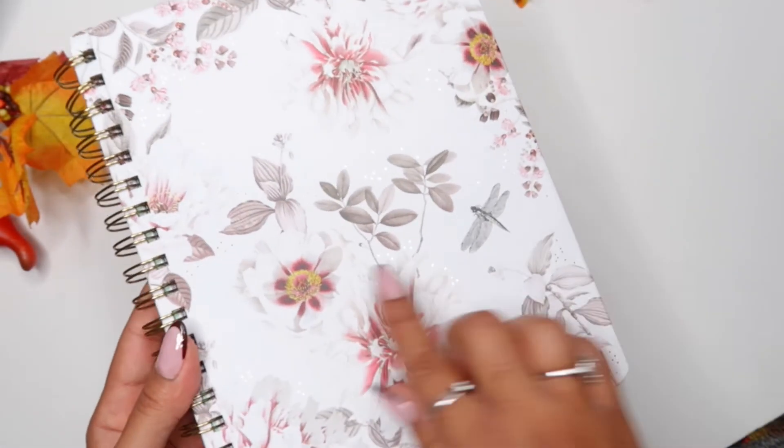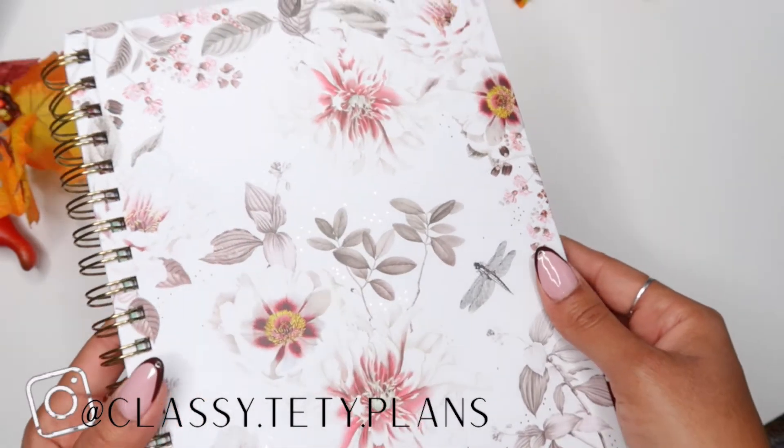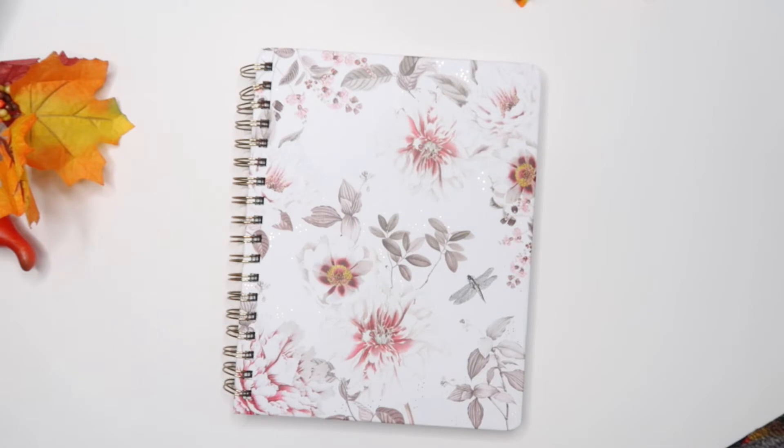I love this planner. I love the detail. I don't know if the camera picks it up, but it's rose gold foil on the outside. Very floral and gorgeous. I really like that.